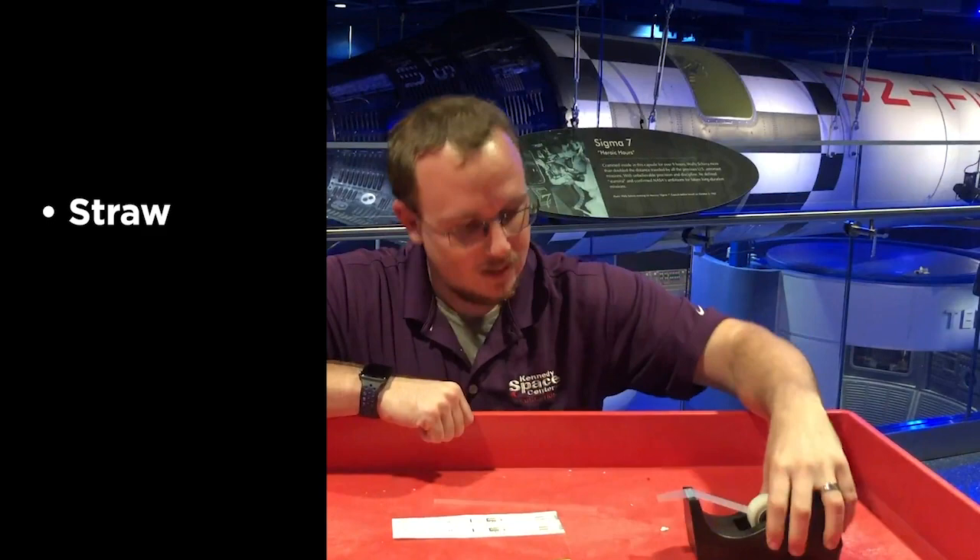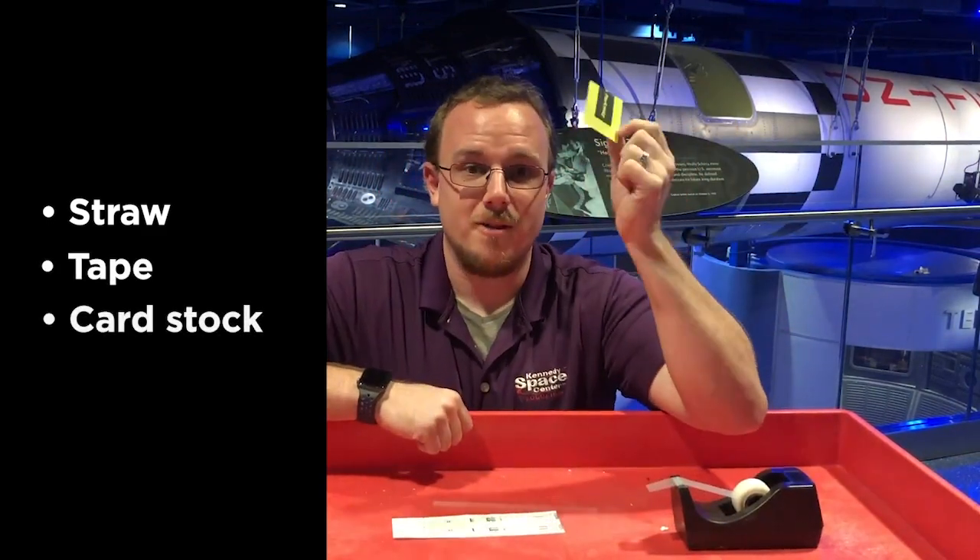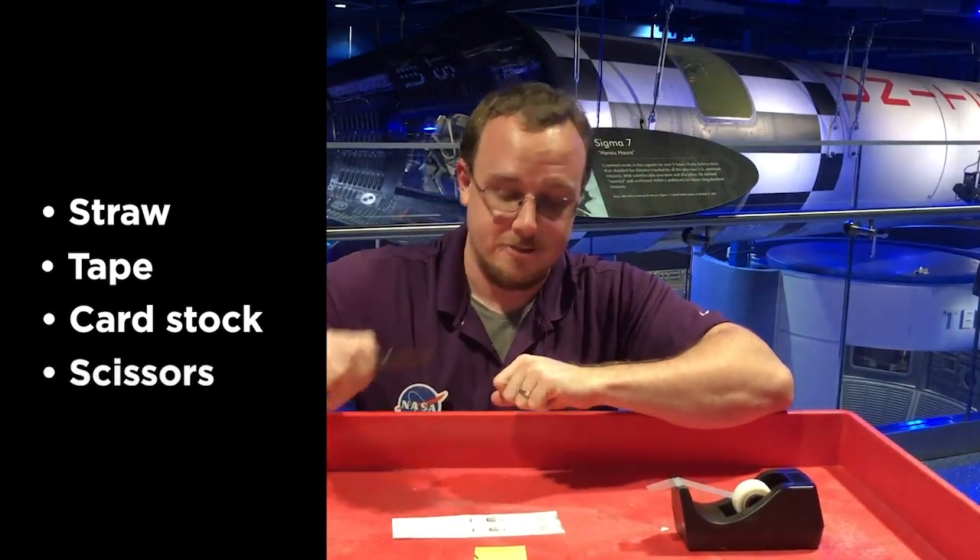You'll also need a straw, a little bit of tape, some cardstock for the fins, and of course our handy dandy scissors.